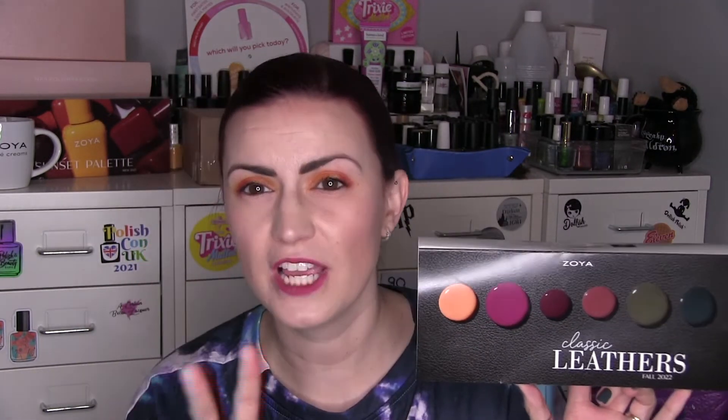We are here today to do a swatch and review on the Classic Leathers collection from Zoya, which was their second offering for 2020 for autumn. I love this aesthetic. I'm in the process of doing de-stash filming and sorting, so I think what I'm going to do is put this leathers box up here because I just love the way this looks. There are six cream finish polishes to show you, so let's get into it.